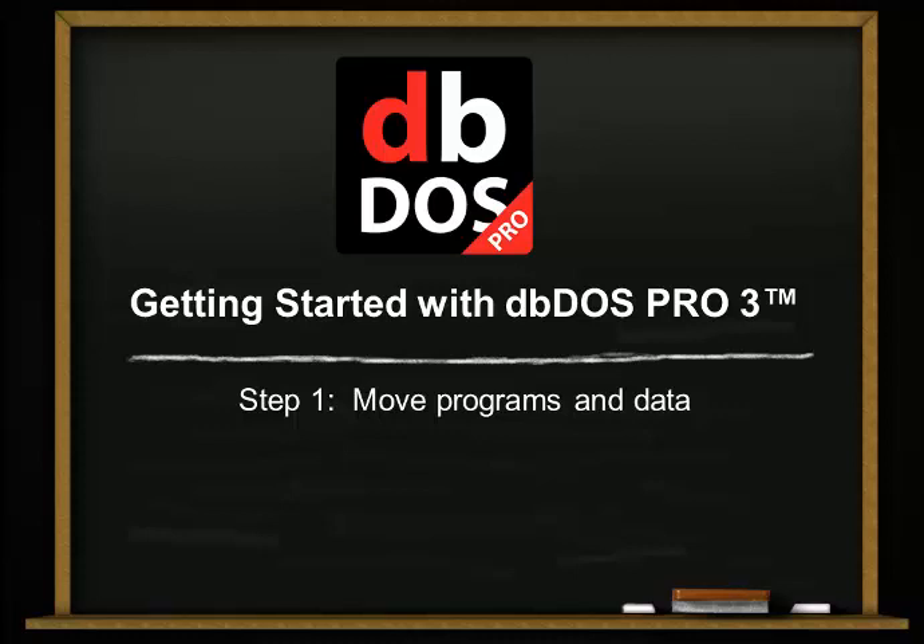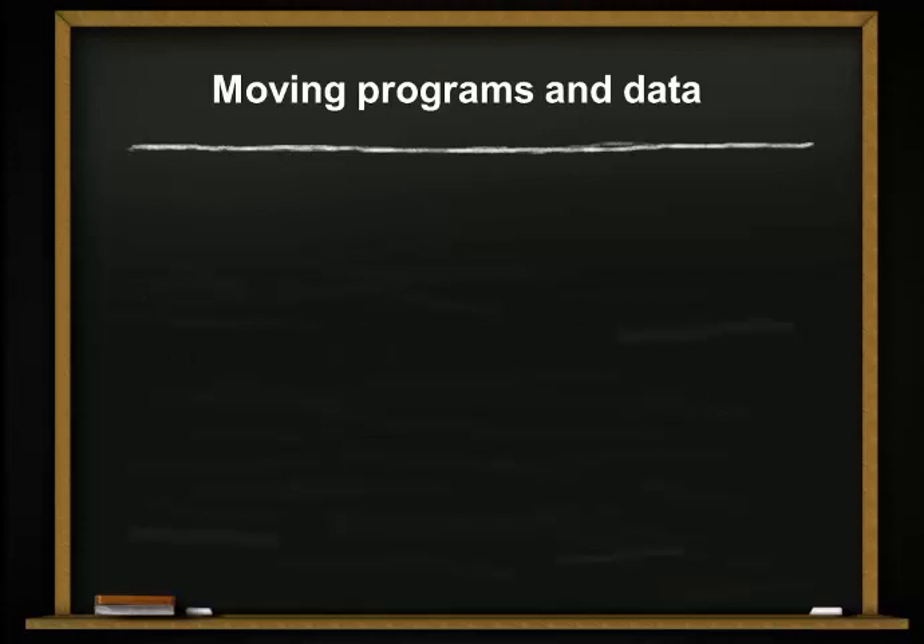Hello and welcome to DBDOS Pro — getting started with DBDOS Pro 3. DBDOS Pro 3 is really an innovative program that allows you to run your MS-DOS programs on your latest and greatest hardware, and be able to use the latest and greatest hardware when it comes to printing.